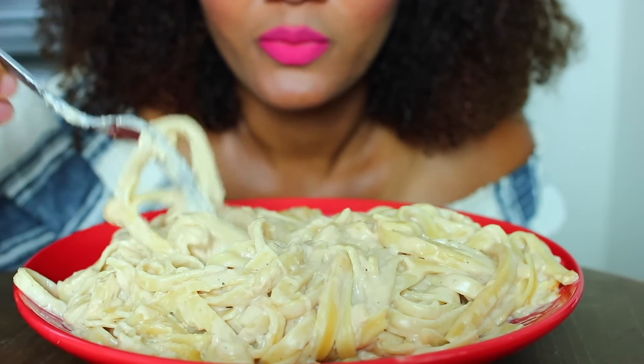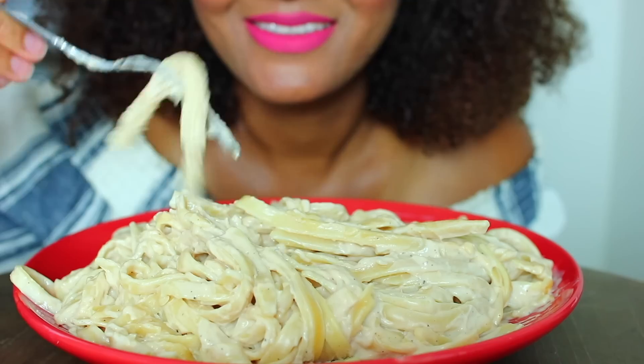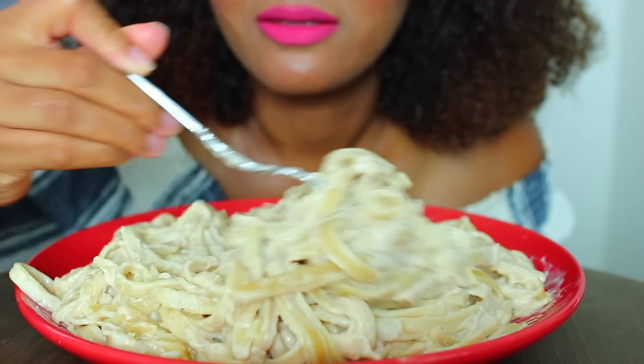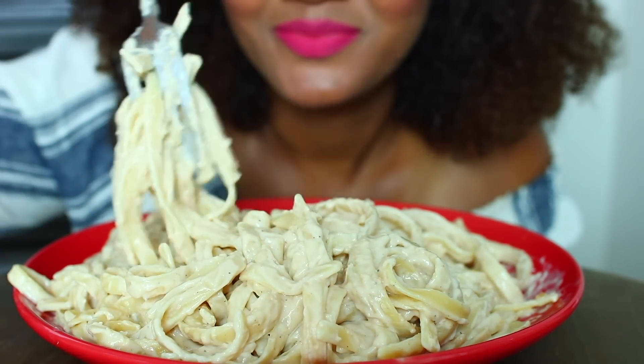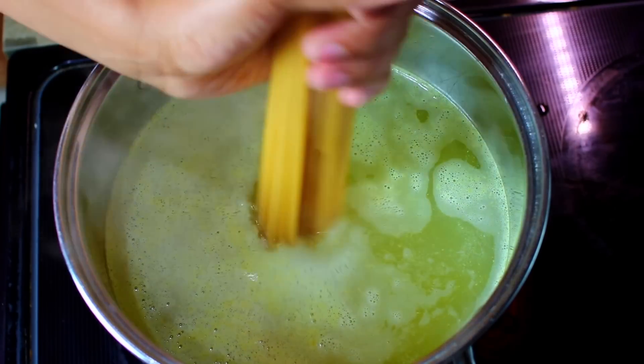Hey guys, welcome back to Cooking with Claudia. Today I'm going to show you how I made this healthy version of alfredo pasta. It is so creamy, it has such good flavor, and you can hardly tell the difference between this and the real deal. So without further ado, let's get started.